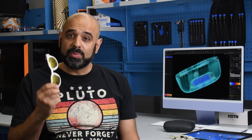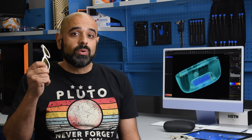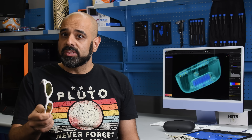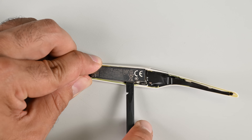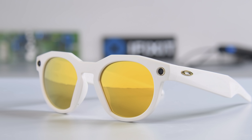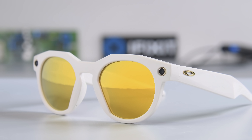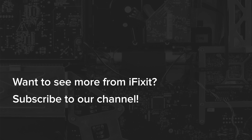All in all, this teardown wasn't AirPods-level terrible. Assuming you could find the parts — which, as far as we know, aren't being sold — the repair you're most likely to want is a lithium battery replacement. But that repair is neither accessible nor without risk of damage to the frame. Given that these sunglasses are a fashion statement as much as a neat bit of tech, that might prove to be a deal breaker for many. So cool glasses, Zuck — would be a shame if anything happened to them, because they'll be super hard to fix.